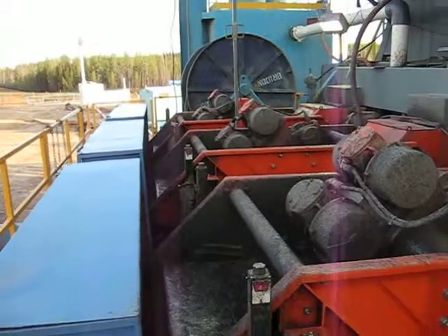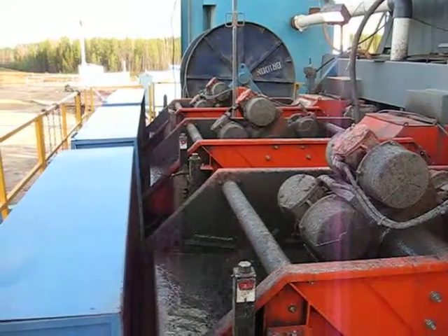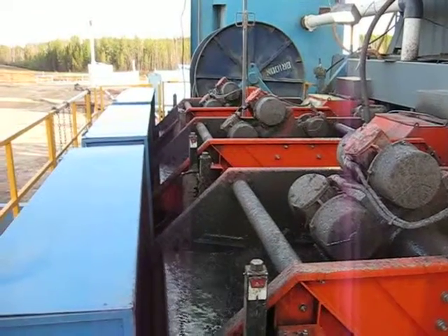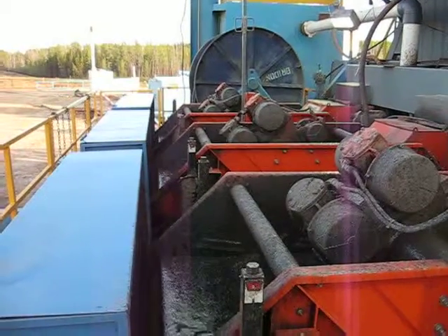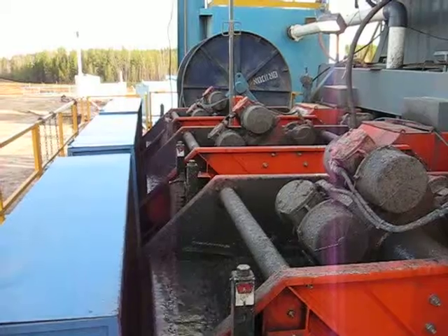Here we are looking across the shakers. You see there's no one here watching and it's just running itself. Derek has been taking it easy. They said this is really easy for them to run — it's not much work to do.